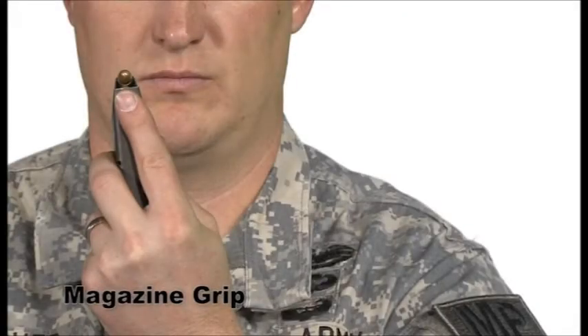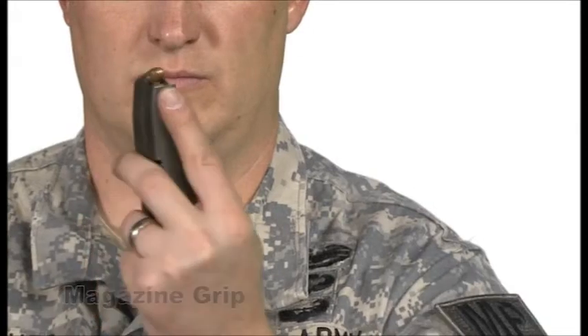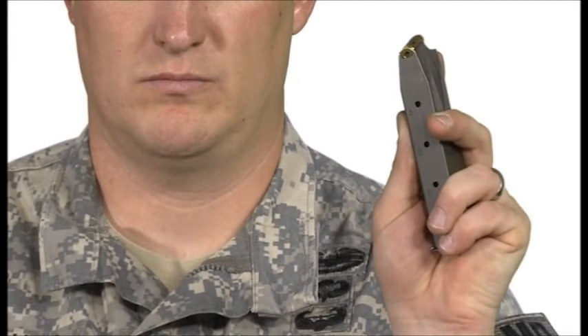When gripping the magazine, your forefinger should lay on the rounded side as high up as possible. The rest of your fingers should wrap around and secure a firm grip on the magazine. The flat part of the magazine should be as exposed as possible to allow for visual placement into the magazine well.